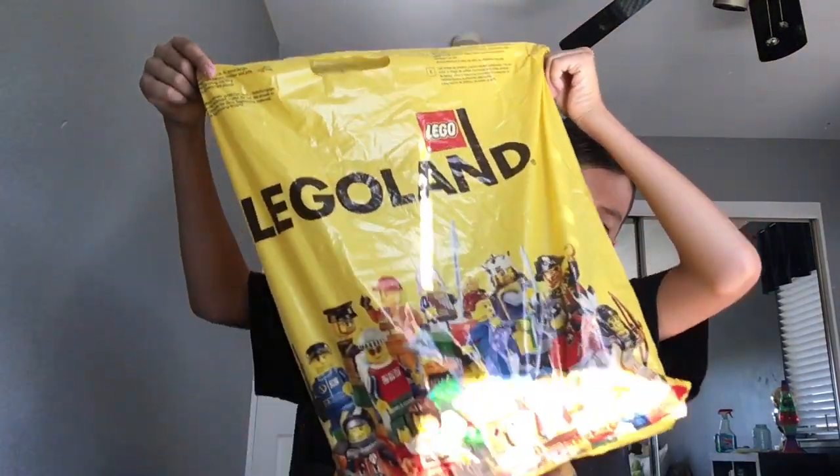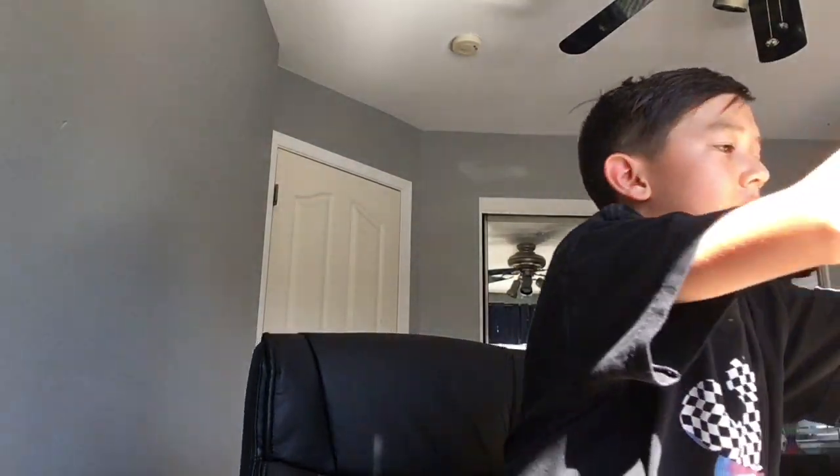Hello everybody, welcome to another video. I received a package. So I did go to Legoland — don't judge me. I went to Legoland because the Miniland is cool, it's architectural, and I figured I'm not gonna be there again, like with my kids or something, so I figured I'd go one last time. From Legoland I got a few things — well, really like one thing.